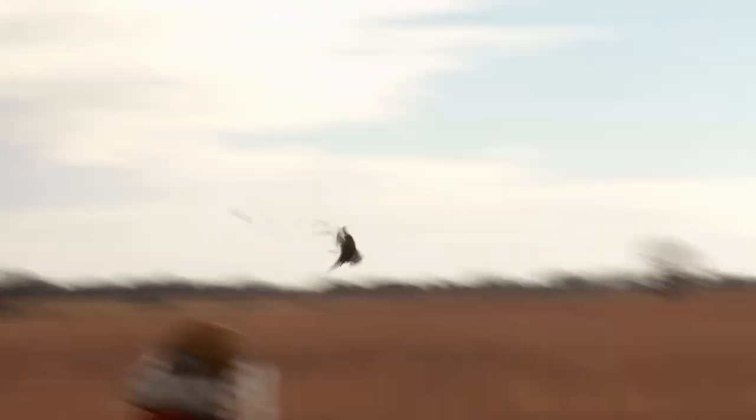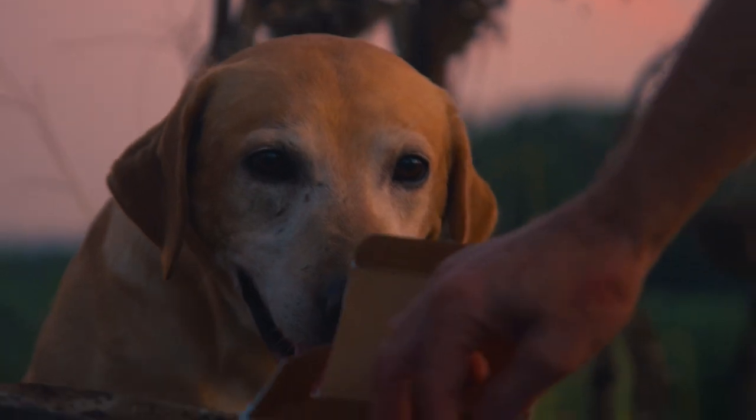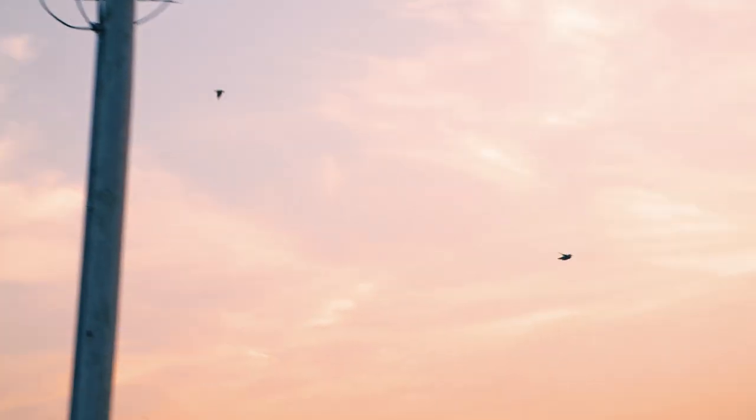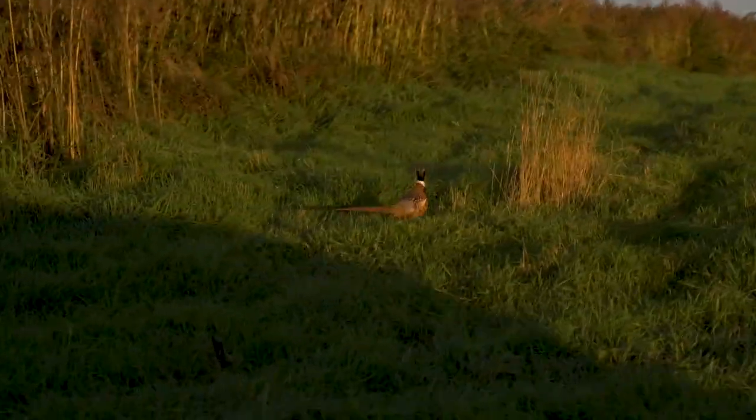Heavy Hammer has a 15% layer of hard-hitting high-density bismuth on top of steel. This small but mighty leading edge of bismuth packs nearly 50% more energy than the steel layer at 40 yards. Not to mention it's 100% non-toxic. Try Heavy Hammer today and see what the difference is, because I didn't come this far to miss.